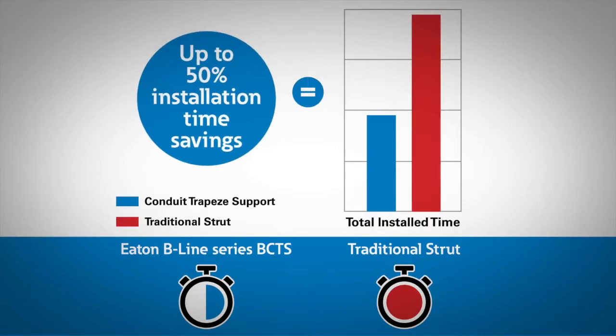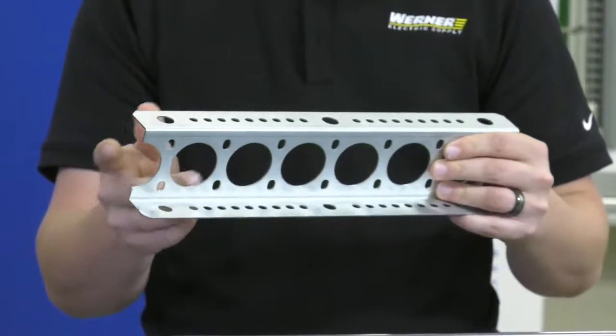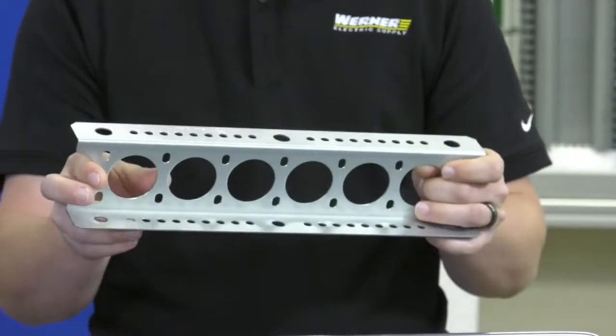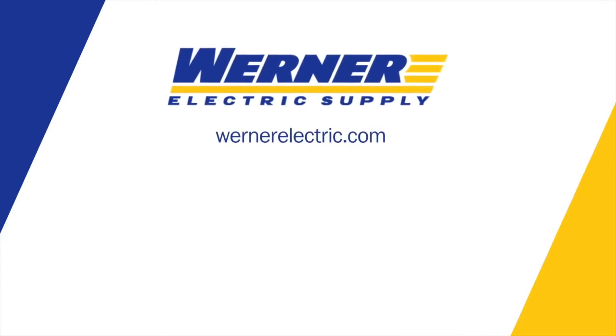So now I heard you got a custom assembly department — do you work in that department? Yes, that's correct. We can actually take this, or any other length or size, and add threaded rod to your correct length and ship it directly to your job site. If you'd like to hear more about this product, contact me or your Werner Electric sales rep.